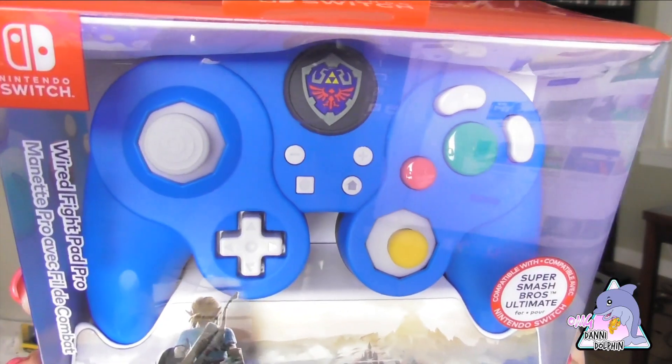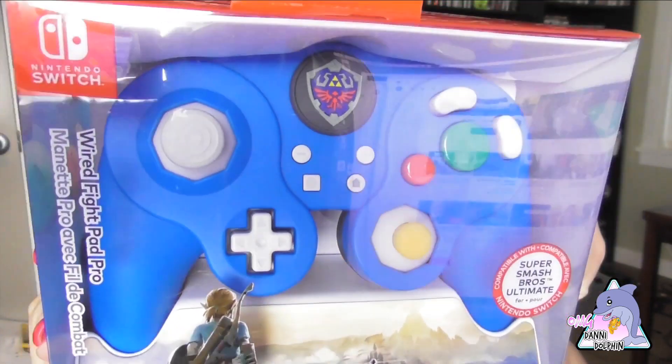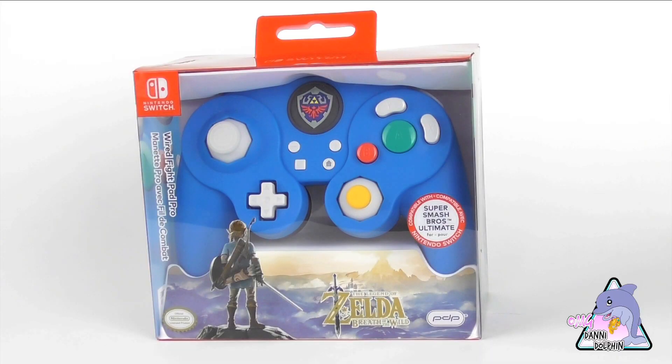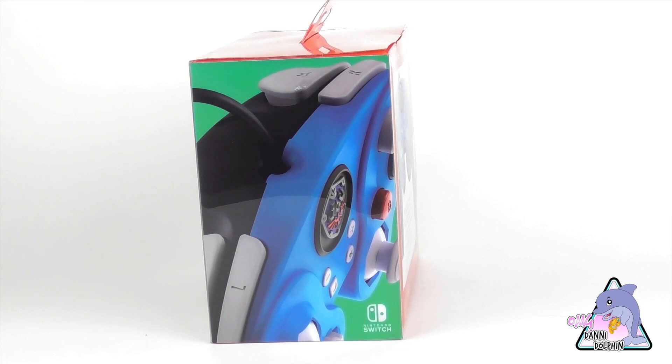Hey everyone, welcome back to the channel — it's your favorite Dolphin Danny. Today I'm looking at the PDP Zelda controller, a third-party controller. I really like the blue on it. I know it doesn't have the GameCube adapter, but I love the blue. There's also a Pikachu one that's yellow and a Mario one. It was about 40 dollars, so I figured why not — let's break into it.